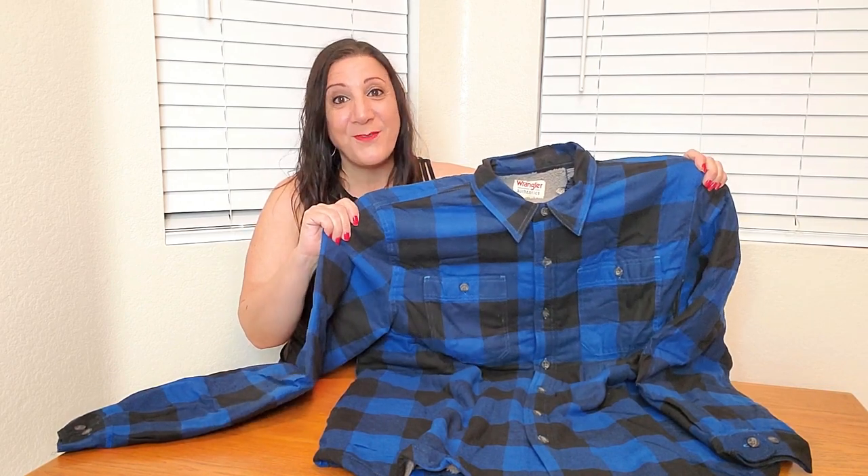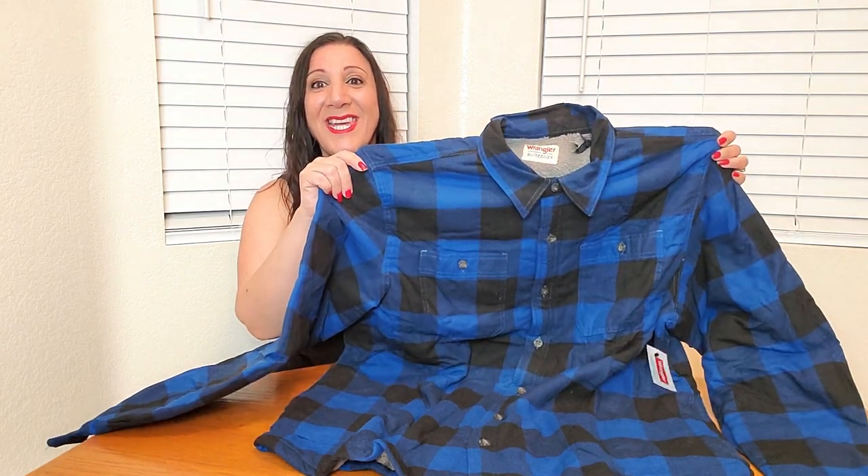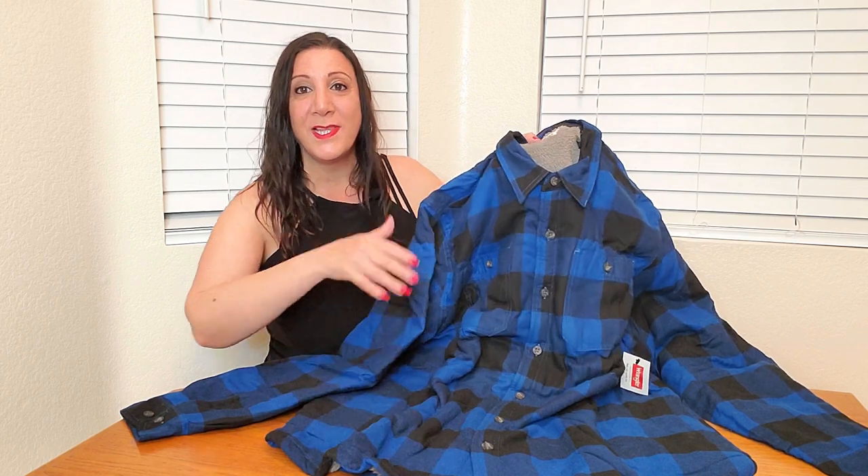They also have lots of different sizes to choose from — sizes from small to 3X. It also has two chest pockets right here, and buttons down the full length.